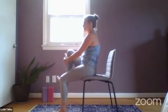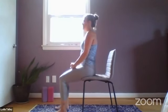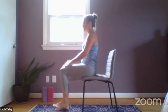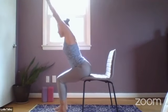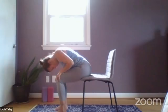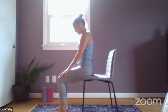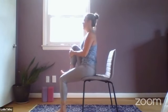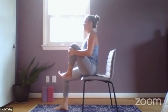Exhale, draw the right knee in, flex the foot. Inhale, release. Exhale, draw the left knee in. Exhale, release. Again, inhale, arms overhead. Exhaling, hinging at the hip creases, fold forward. Hands to knees, roll yourself back up one vertebra at a time on your inhale — head will come up last. Exhale, draw the right knee in, flex the foot. Inhale, release. Exhale, draw the left knee in. Exhale, release.